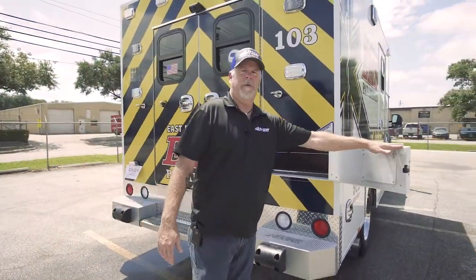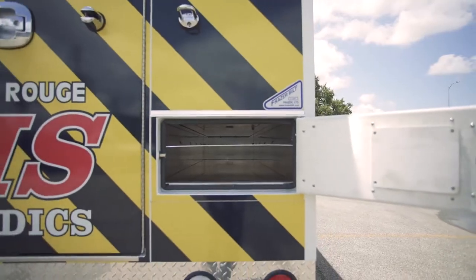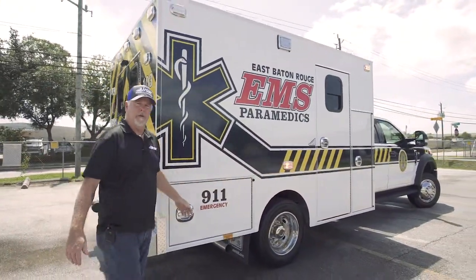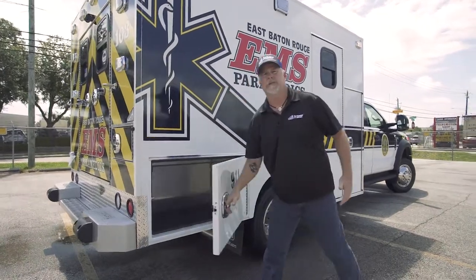Here's the rear backboard storage compartment with shelf — it allows one Stokes basket and two backboards. And over here on the passenger side rear compartment, since it is a MEPS-powered unit, this gives a lot more storage space.